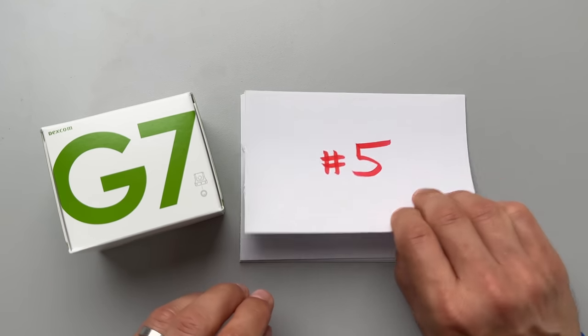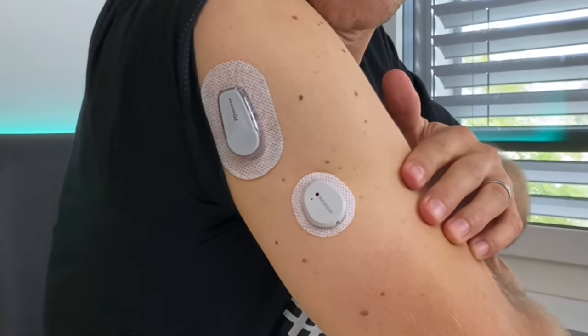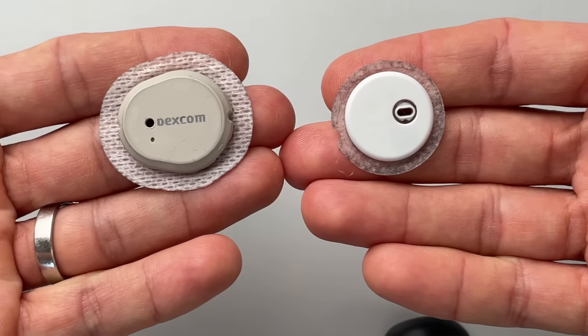Secret number 5 — more of a fun fact: do you know why the G7 is gray? When I talked to the Dexcom product team in San Diego, they told me they had a very specific reason for choosing this exact color and shade. It proved to be the color that best blends with all human skin tones — when you look at the sensor from several meters away, you can barely see it. It makes me curious whether we'll ever see more colors in the CGM space — blue, red, or yellow CGMs. Would you like that?